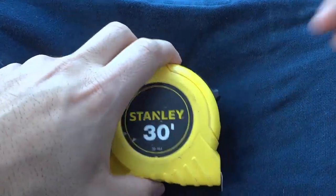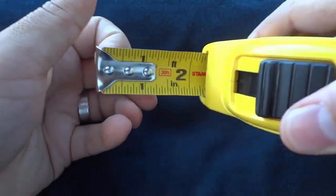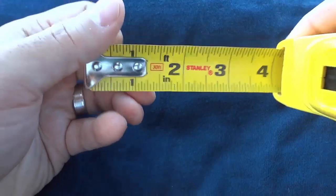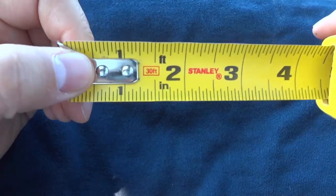As you can see, I have a tape measure right here, and I'm just going to open it up so that you can see the various markings on the tape measure. Now, I'll do my best to keep the glare of the sun off of the tape measure to give you the best possible view.